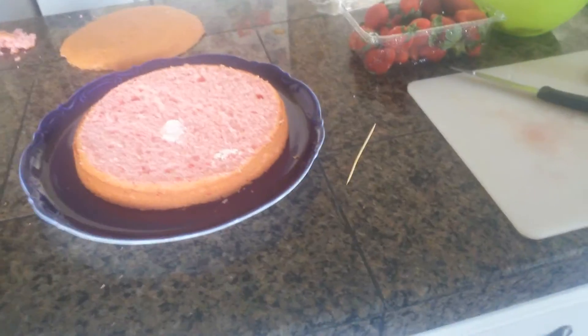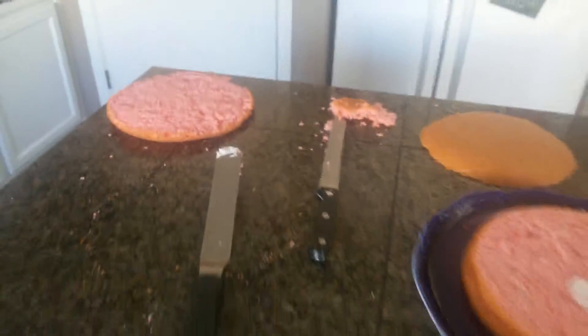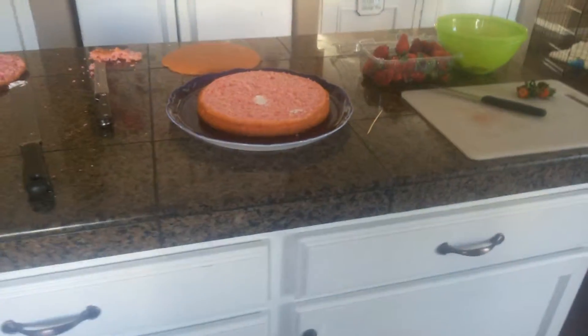Hey guys, welcome to another video. Today I am decorating a strawberry cream cake.